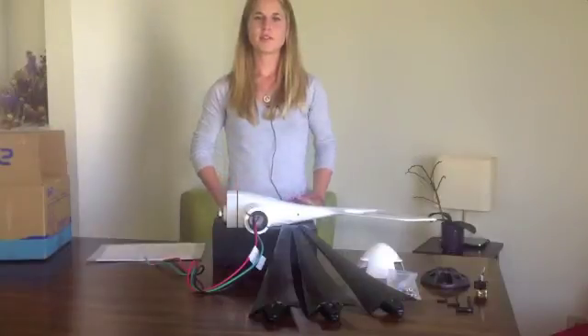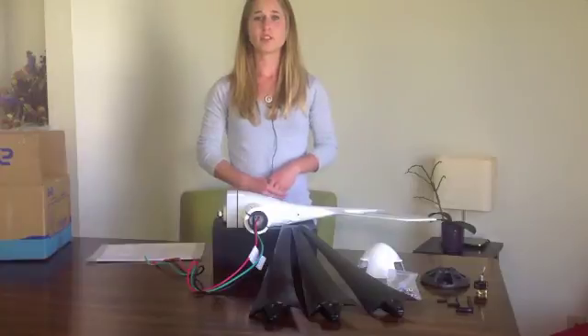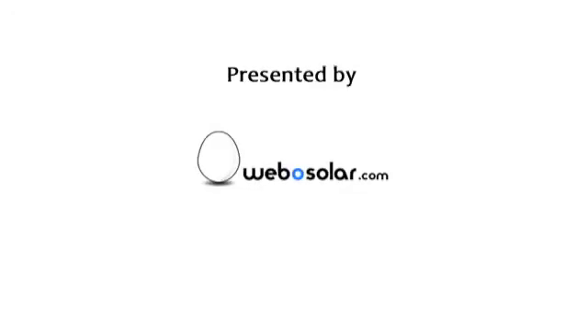I hope you enjoyed this video on the Primus Airbreeze wind turbine. If you still have more questions or want more information, feel free to contact the staff at Weibo Solar. Thank you.